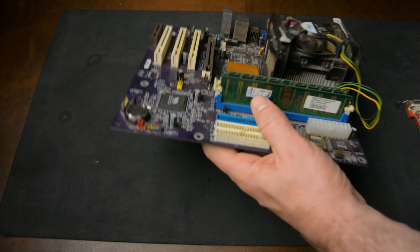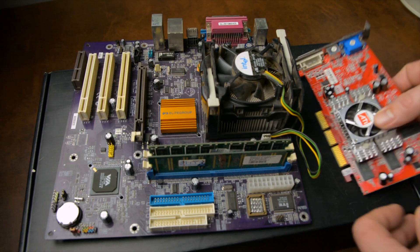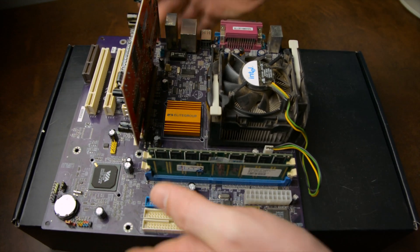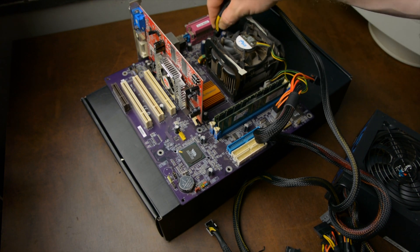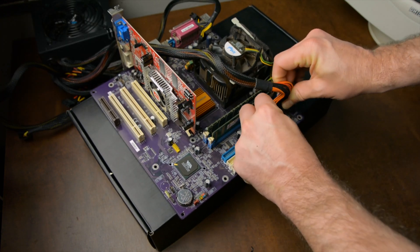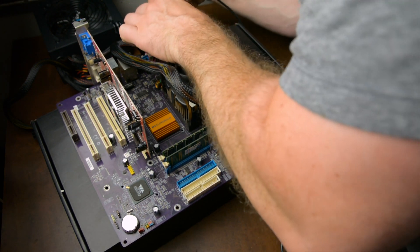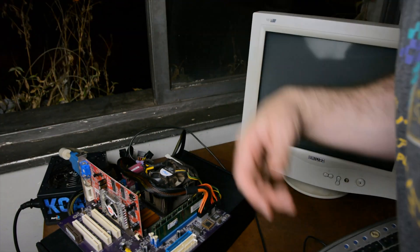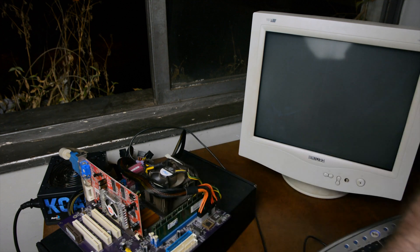The first thing I want to do is test the combo I got for the AGP test system and see if it works. I don't want to put any energy into this project if the base system doesn't work. We'll use this Radeon 9200 that recently arrived and the PSU I pulled from the editing PC. Turning on the system for the first time, a cloud of dust lifts off from the fan and the system turns on without any issues.